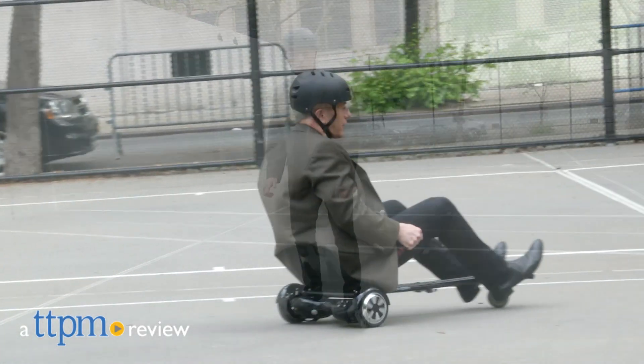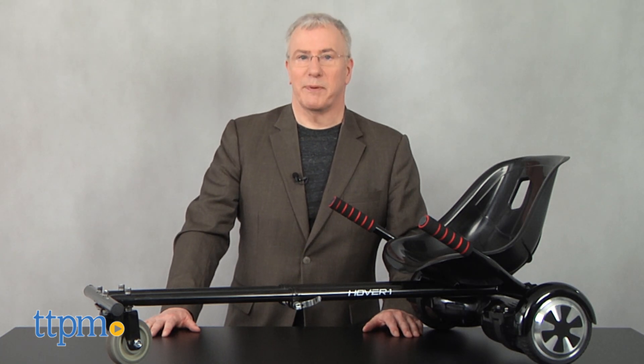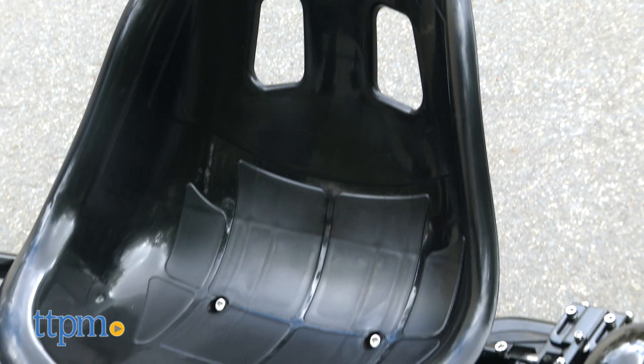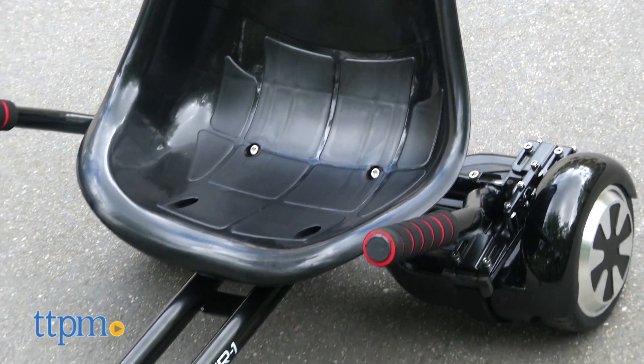Turn your hoverboard into a drifting buggy. Hi, I'm Chris the Toy Guy from TTPM, and this is the Hover 1 Buggy from DGL. It turns a regular hoverboard scooter into a dynamic drifting vehicle.